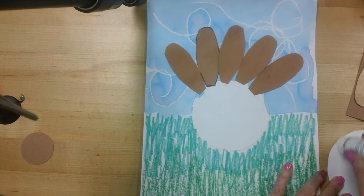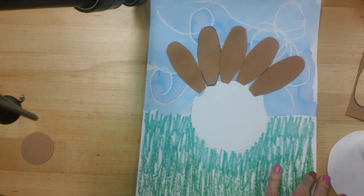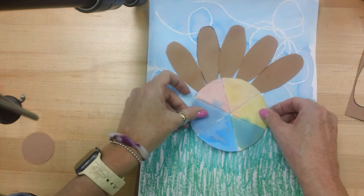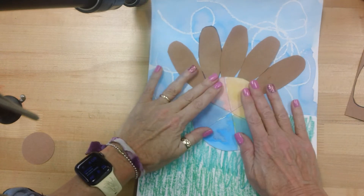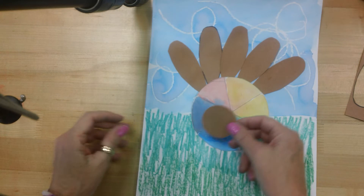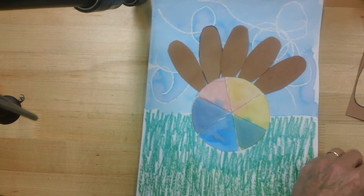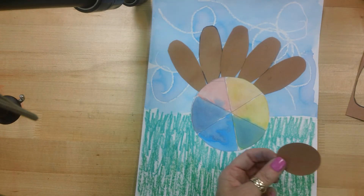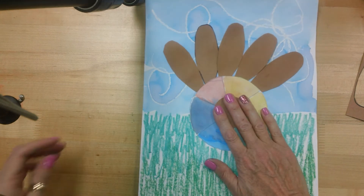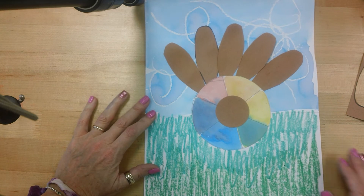Let me glue my color wheel in place. Now we have to do turkey's head and legs next. You're going to get a little circle — this is going to be turkey's head. You're probably going to be wondering about turkey's eyes. Don't worry, I have something special for turkey's eyes that I'll show you in class.